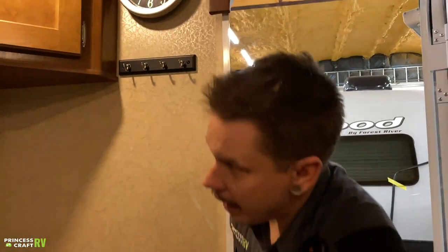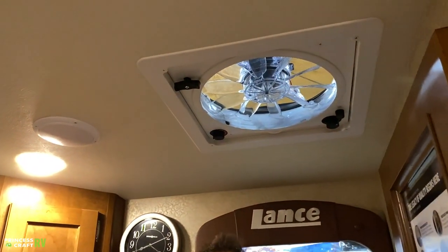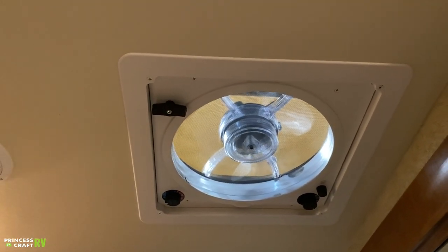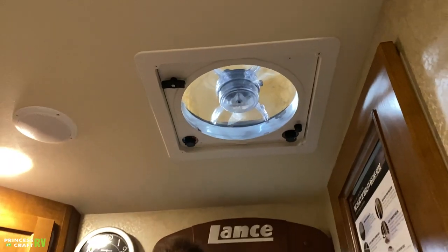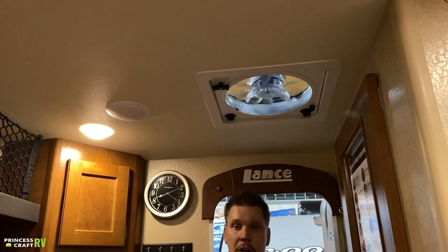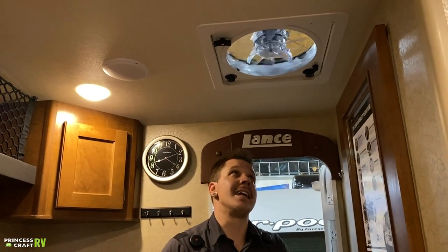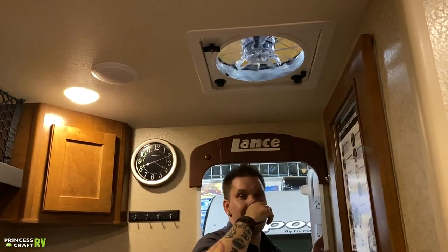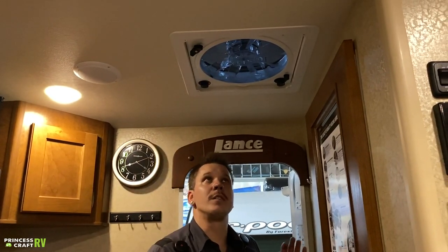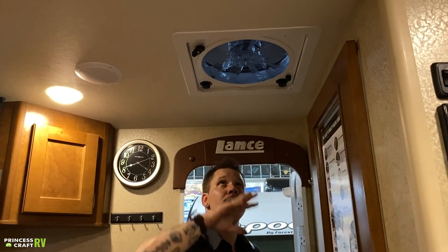Coming into the unit, up top we have your Fantastic Fan. This gives you multiple speed settings to exhaust air from the unit. A popular option is opening the side windows and allowing that exhaust action to create a nice cross breeze — it's powerful enough to draw air from outside. There's also a thermostat switch you can dial in to a specific temperature, and the fan will kick on and off to maintain it. There's also a 4-amp fuse holder — if you have problems with the appliance, that's the first thing to check. Very important: close the unit before going down the road. It's something you only forget once — it's a very expensive fan.